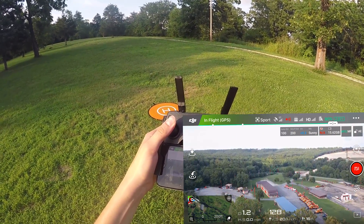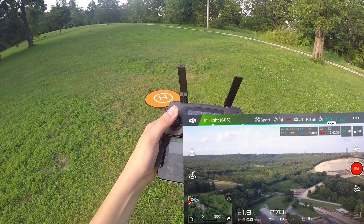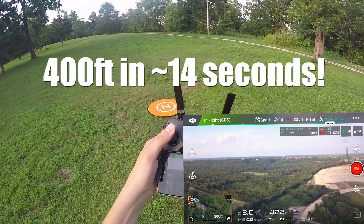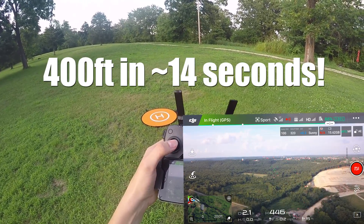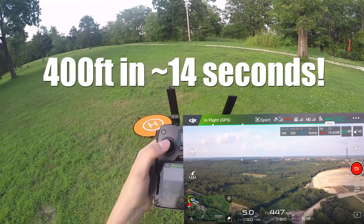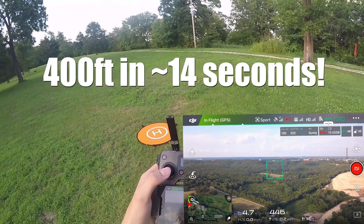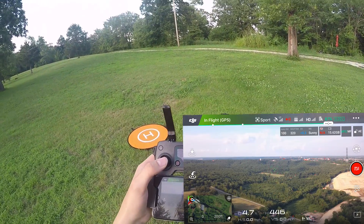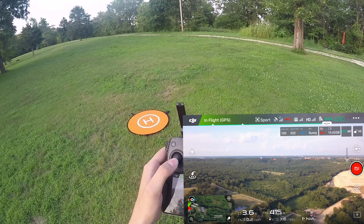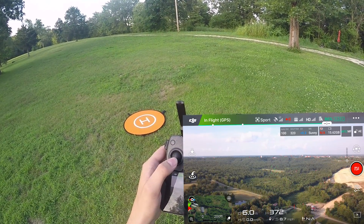100 feet. 200 feet. 300 feet. 20 miles per hour. Max motor speed reached. 400 feet — stopping at 450 feet, we went a little bit over that. Wow, that was fast considering the stock DJI Mavic Pro speed. That's fantastic.